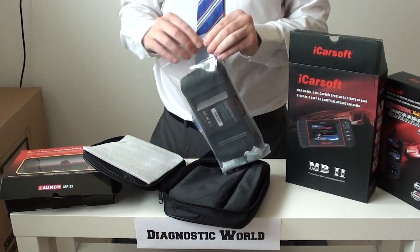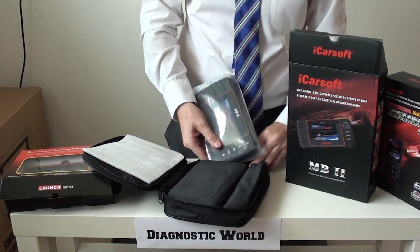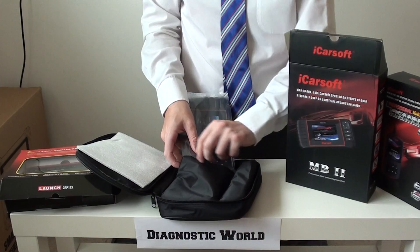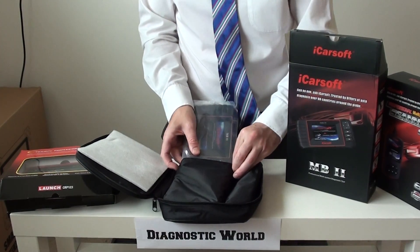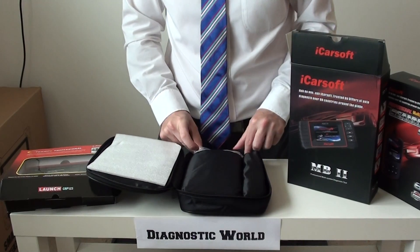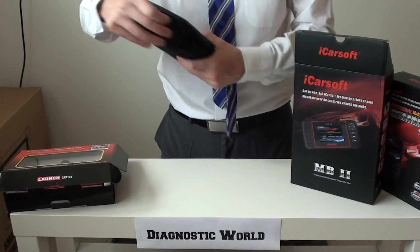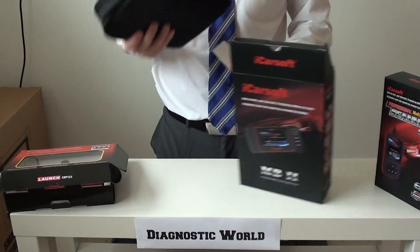So that's the MB2 kit, made by iCarSoft. It's a great diagnostic tool, well made, and again you'll get free lifetime updates with this tool.